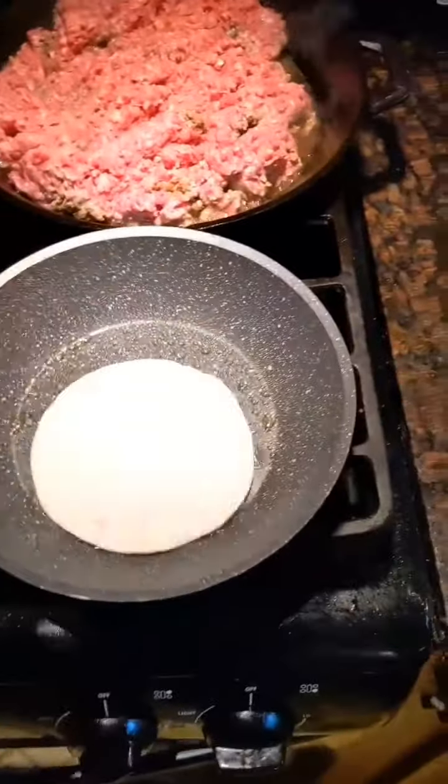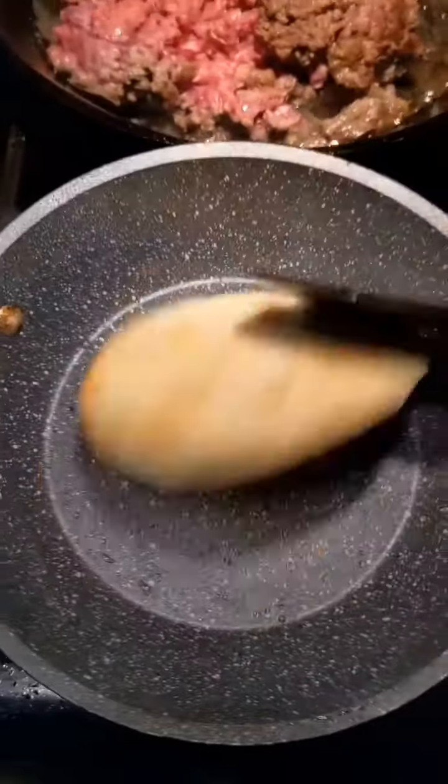Get some oil, take the tortilla, and fry it on both sides. Now to assemble and bake the Mexican pizza.